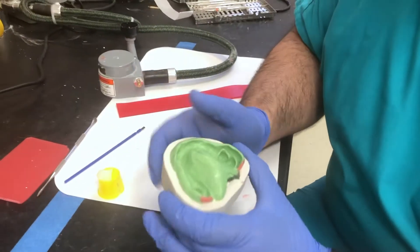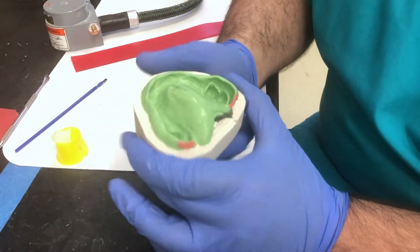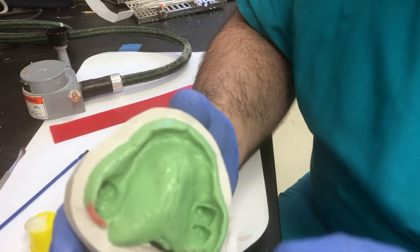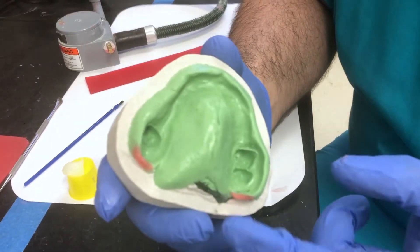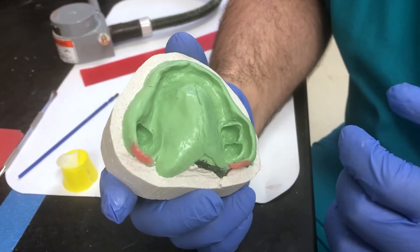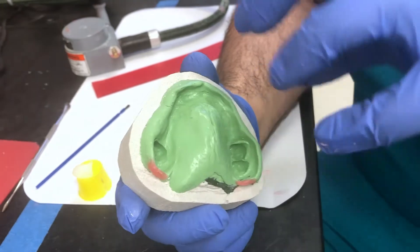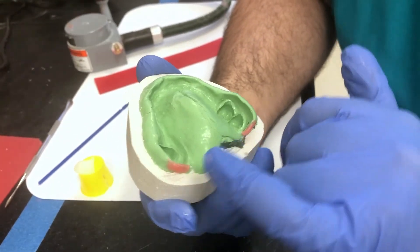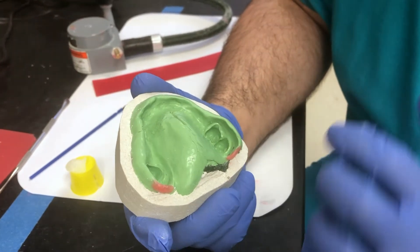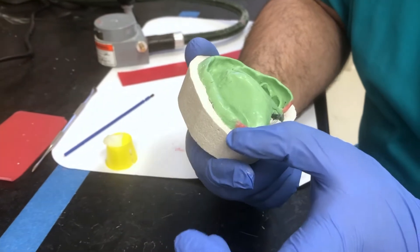After trimming, if there are any areas that are really thin, it's always recommended to add a little bit of wax to thicken them up. I had thin areas here and here, so I added some wax and made it thicker. It's going to be much easier to get a wax record base and wax rim — when you do the pink record base material or the acrylic, it'll be easier to get it back there. You won't have to trim away the stone, and it's not going to interfere with anything.